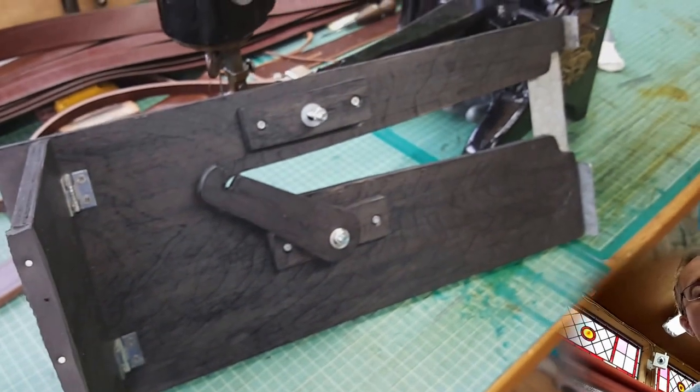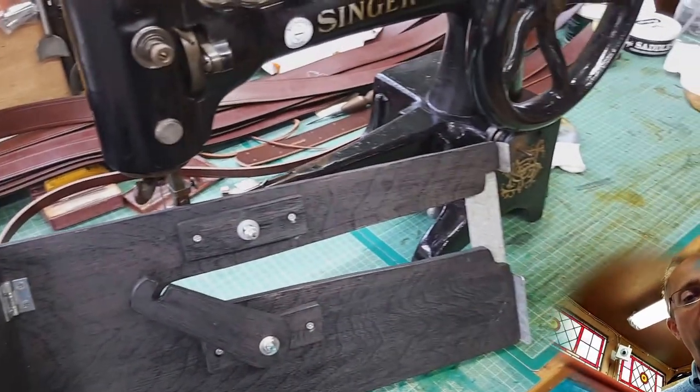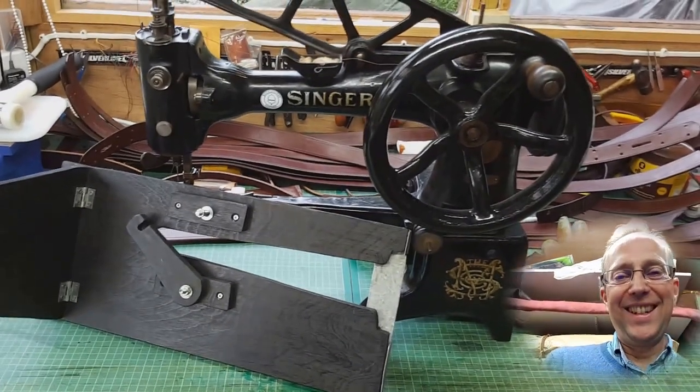It's as simple as that - not a difficult thing to make, not expensive to make. But it does mean you can use your cylinder arm patcher as a flatbed machine, so quite a nice little adaptation. Anyway, I hope you found that useful and thanks very much for watching. Bye!